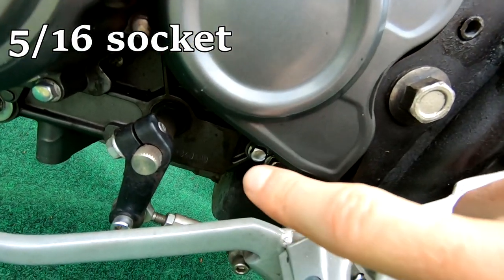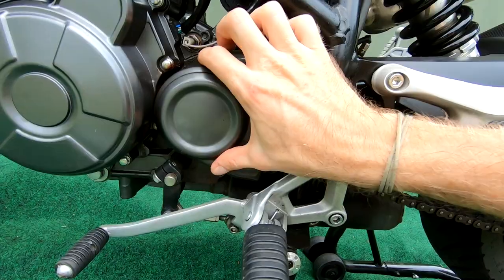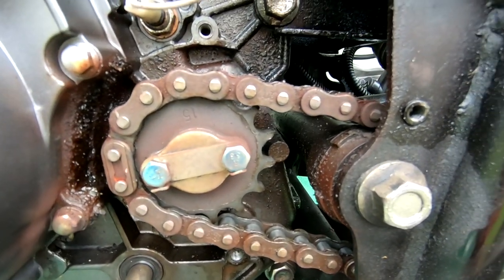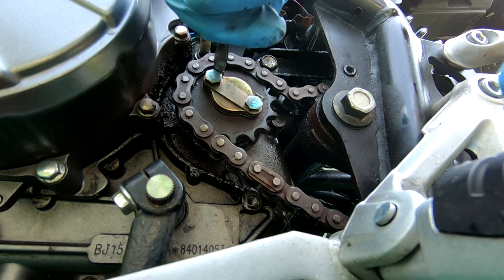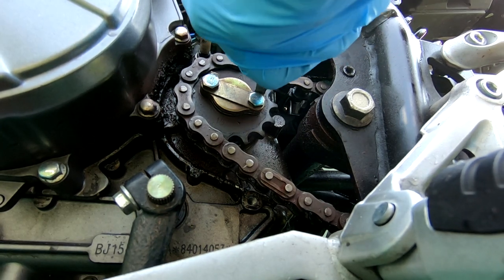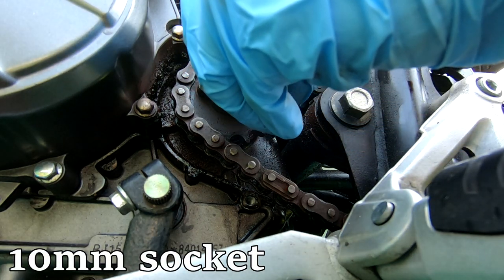Next will be the sprocket cover - that's a 5/16 socket. There are two bolts holding that in; remove those and the cover will slide right off. Now that your sprocket is accessible, the first thing you'll do is bend the metal locking tabs that are pressed against the 10 millimeter bolts. They're very soft so be careful with them. Once you've done that, remove both 10 millimeter bolts from your sprocket.